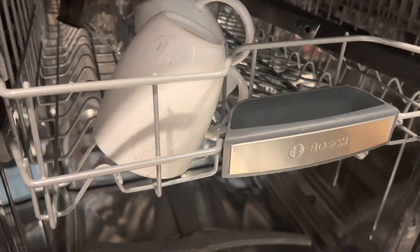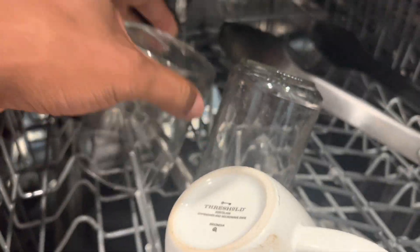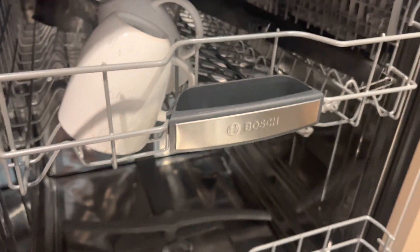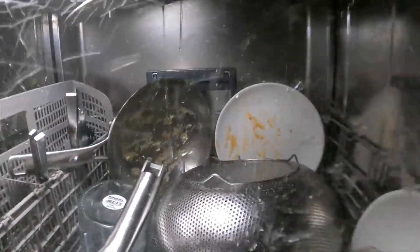Do dishwashers really clean dishes? Yes. Dishwashers are designed to clean dishes effectively. With the right loading technique, proper detergent, and maintenance, dishwashers can effectively remove food particles, stains, and bacteria from your dishes. However, it's important to ensure that dishes are pre-rinsed of excessive food debris before loading them in the dishwasher for optimal results.